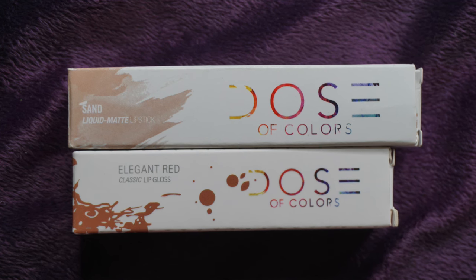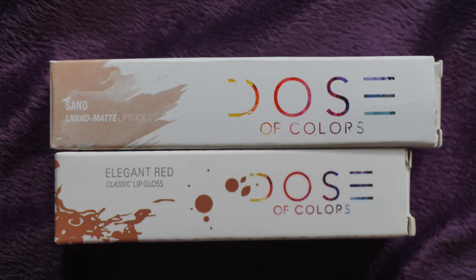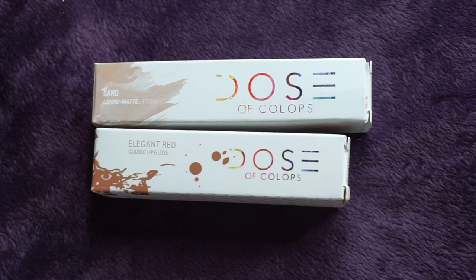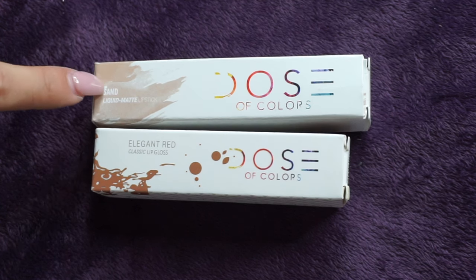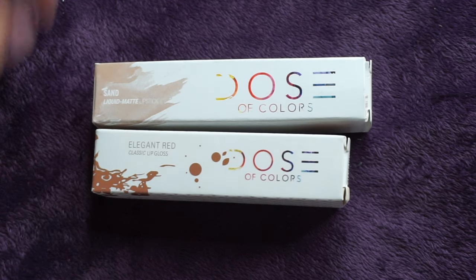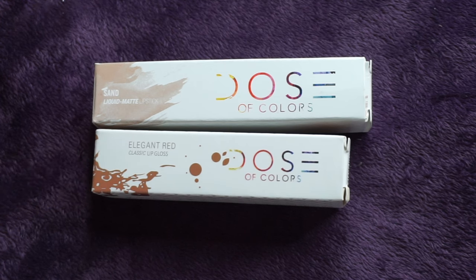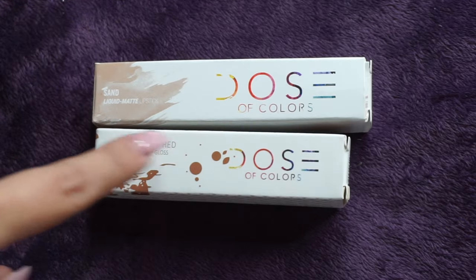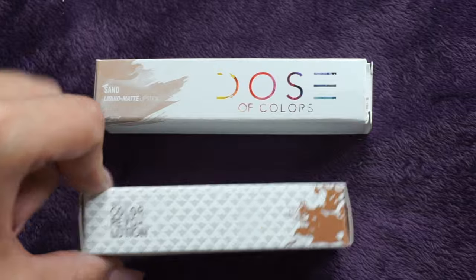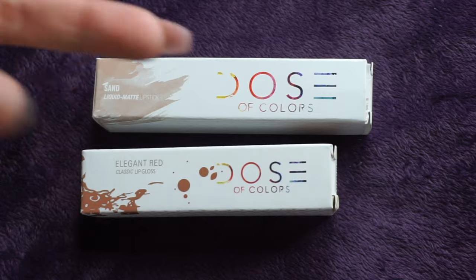Looking at the packaging here, they're obviously different. The replica is shorter than the real lipstick's packaging, and the design is a lot different as well. We have brush strokes right on top of the real one and more of a splatter design on the replica. This design is similar to the Dose of Colors lipstick packaging, but the font and overall packaging are not the same. Because these are being sold as liquid lipsticks, they are obviously different.